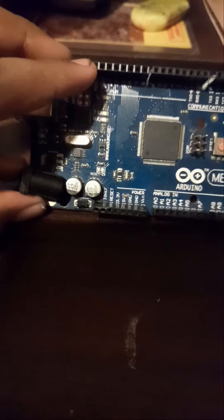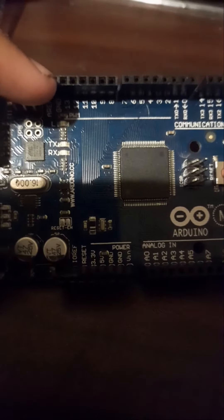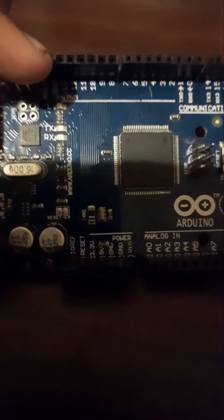It is a pin with A. It has a Ground and Digital Output. I will put it on the ground.